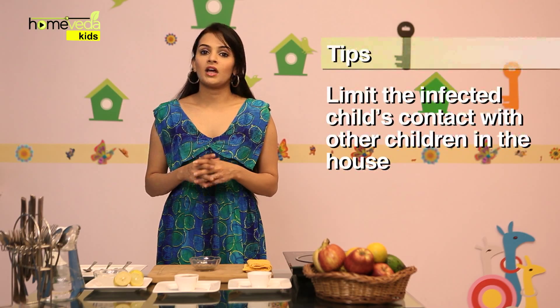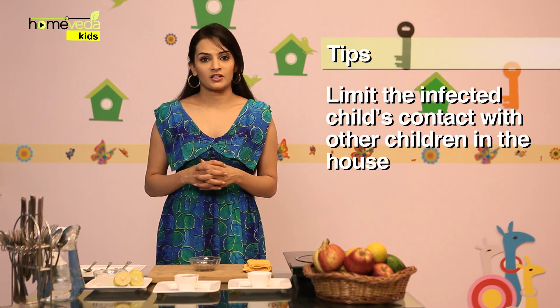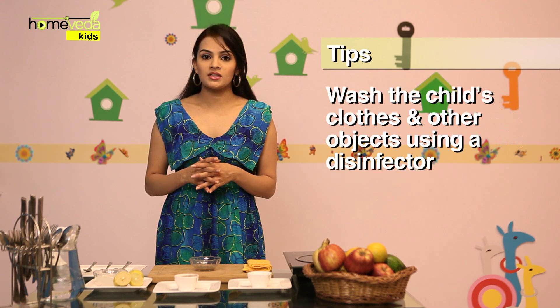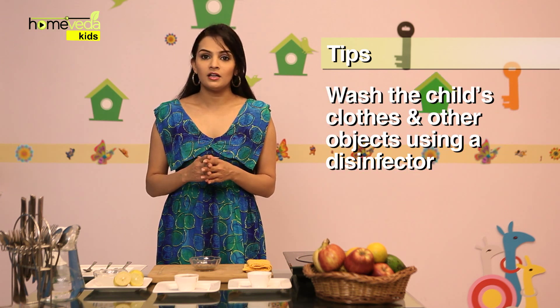If your child is infected, limit his contact with other children in the house to avoid transmitting the infection. Also, make sure that you wash the child's clothes and other used objects thoroughly using a disinfector. Take care.